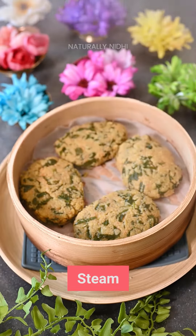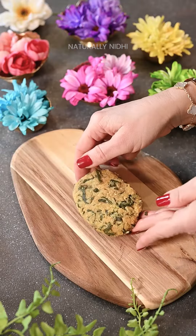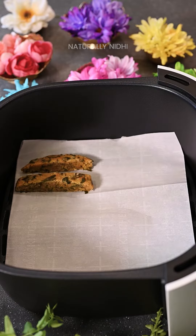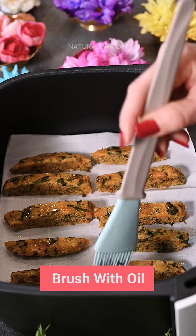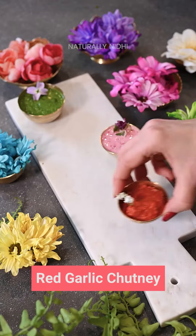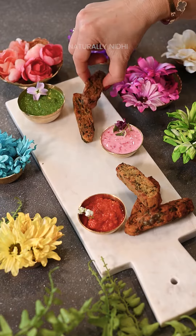This is a totally healthy and guilt-free version and is packed with protein from the chana dal. These are the perfect companion to a cup of Kadak Adrak Wali Chai. Hope you all like it — head over to my blog for a more detailed recipe and enjoy. Bye!